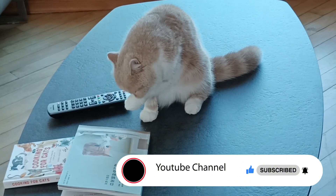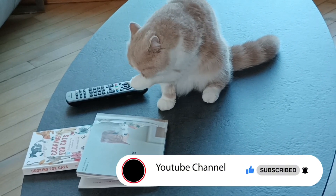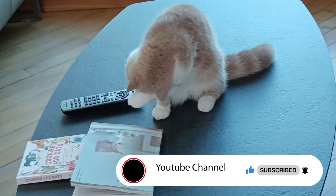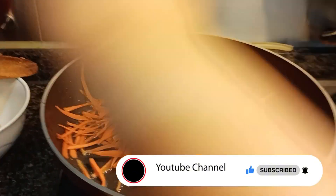Please subscribe to my channel, guys — JoJab channel — so that you will always be updated on my daily activities. Remember, I am Malagtit, a very cutie cat. I love you!